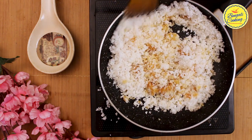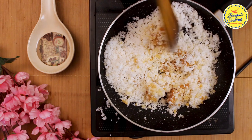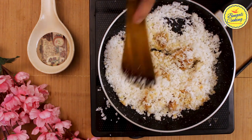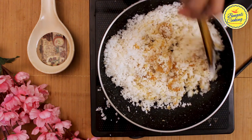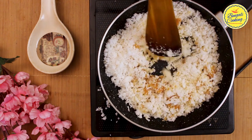Always keep the flame medium — don't put it too high, else it will be difficult to handle the mixture and it can burn. After eight to ten minutes the mixture has combined well and is becoming a sticky dough, which tells you the mixture is almost ready.